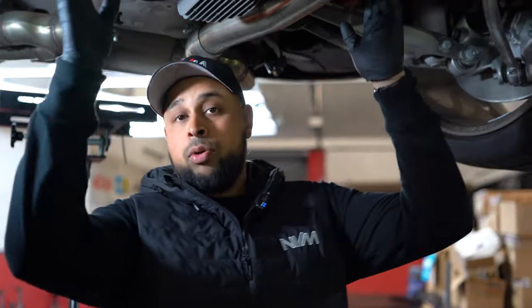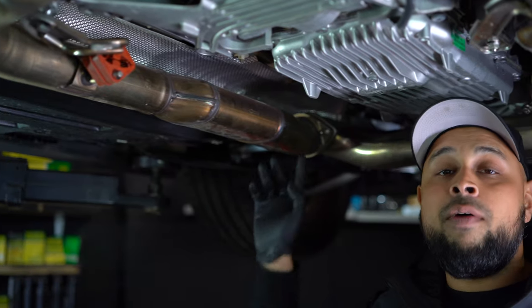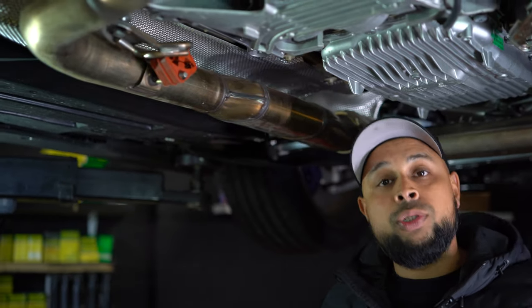There are another two 13mm nuts holding the midsection and another two holding the front pipes together. You also have to remove the GPF pressure sensor pipes, as well as removing the flange nuts either side of the exhaust system. Once the exhaust is off, we can tackle the downpipes themselves.